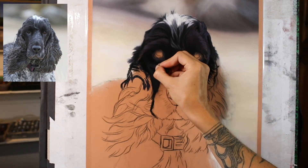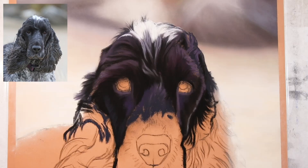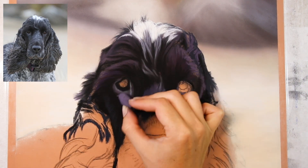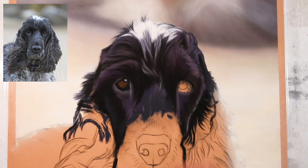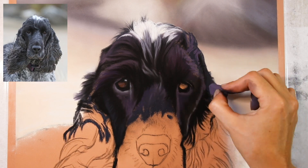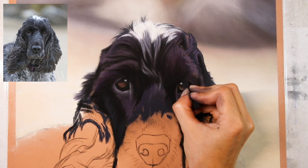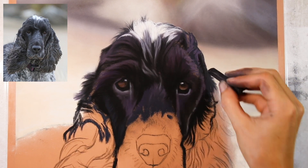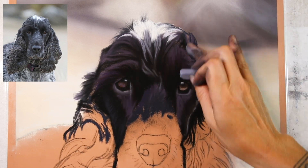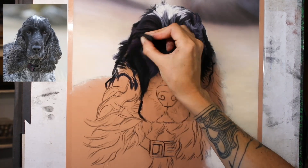On the dog, I'm using a mixture of different pastel brands — mostly my Unisons for a lot of the colours. I'm also using a few dark Terry Ludvigs, and a harder black pastel from Nupastel. You can find a full materials list on my website; the link is in the description. If you're following along with the tutorial, I'll provide the exact colour list so you can either gather the same colours or choose substitutions from your own collection.